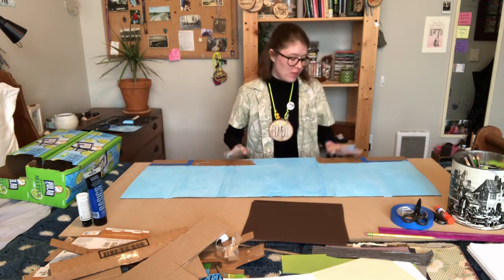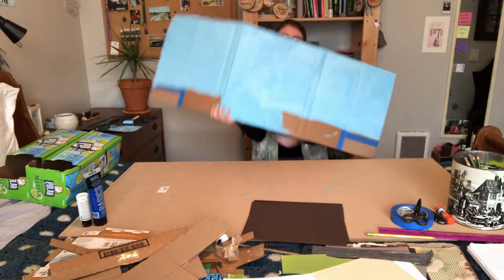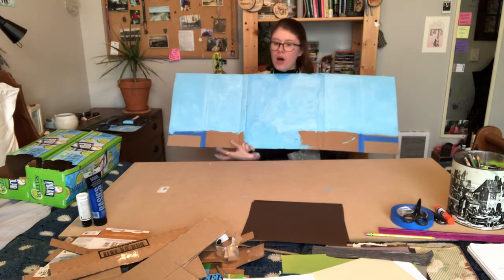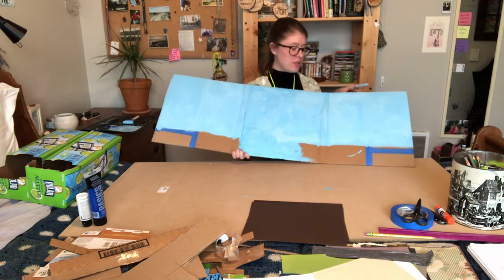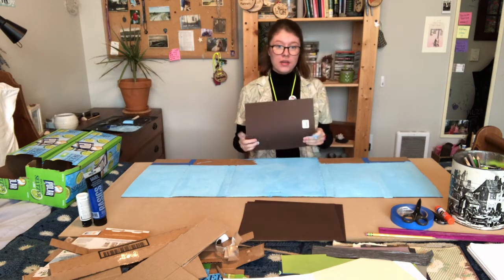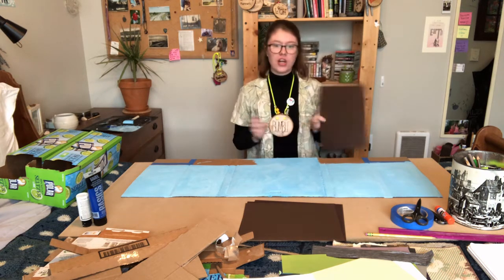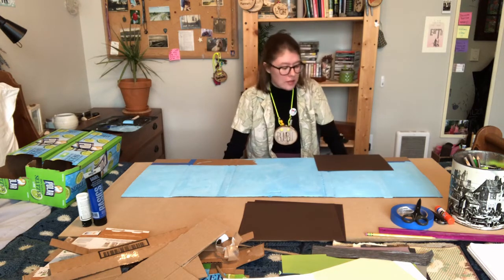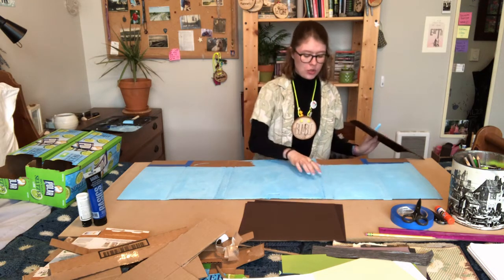I am back, everybody. I finished painting my lovely blue sky, and you'll notice at the bottom of my little background piece I didn't paint most of a little bit of the bottom - that's because we're gonna be putting some paper down there. The next thing you're gonna want to do is grab some paper. I've got some nice brown paper that I'm gonna use for the dirt. You don't have to use brown paper - you can use white paper and color it brown, or you can use green paper and have grass instead of dirt as the ground.